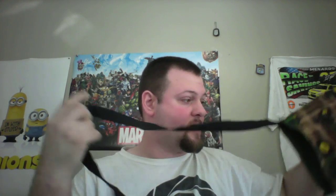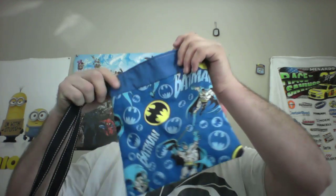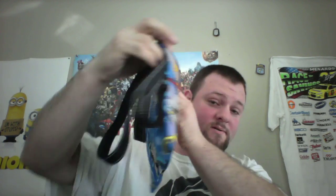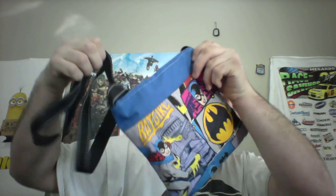For those of you into John Deere, we do have a John Deere one with a nice long strap. And lastly we have a Batman one — what's really cool about this Batman one is not only does it have the long strap for carrying at your side, if you flip it over, on the other side is actually Batgirl. So it's dual — you got Batman on one side with Batgirl on the other.